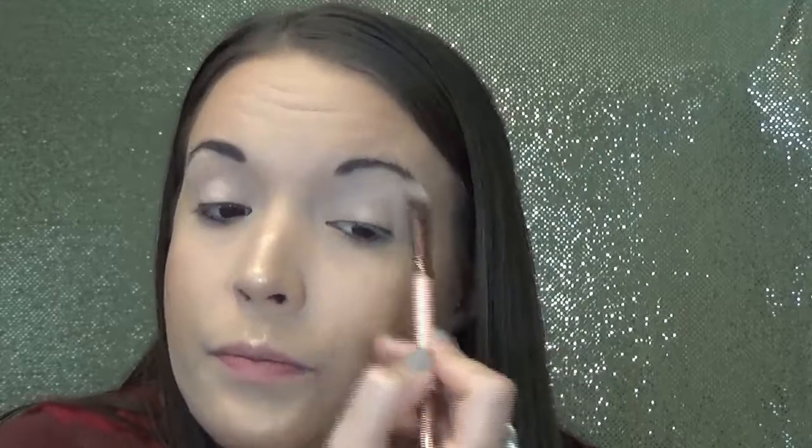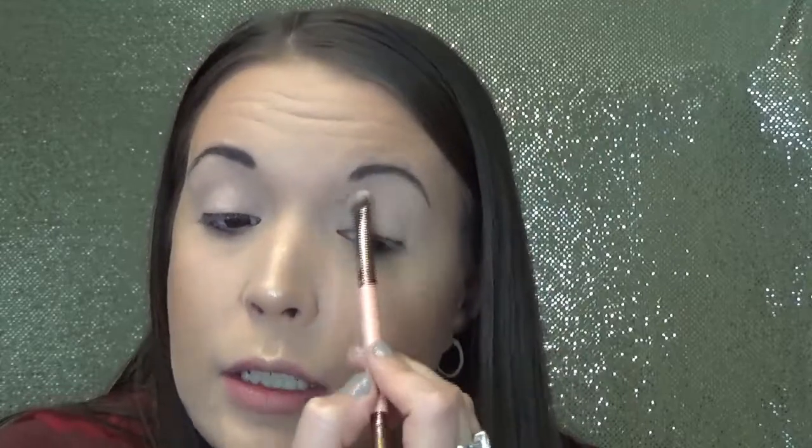Now I'm bringing this shade all the way up to my brow bone, because this is actually going to be my brow bone highlight. It's just a nice, light, matte shade, and those tend to be the types of shades that I like to highlight my brow bone with. I don't really like to use anything that is shimmery in that area.